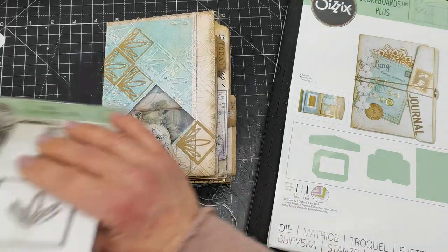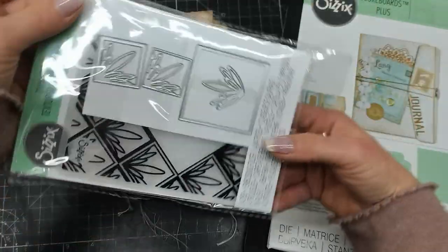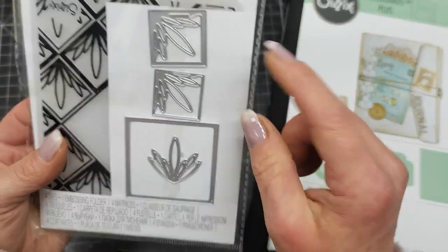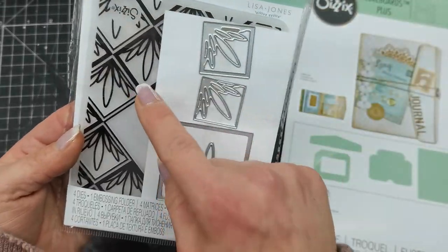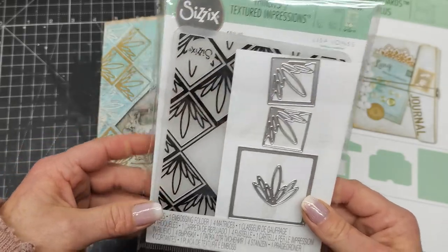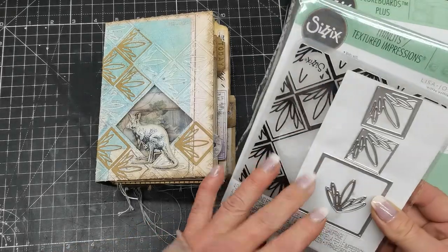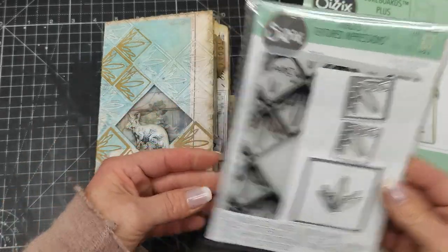My new embossing folder is this one — it's called Ornate Frame and it's designed by Alisa Jones. It's really beautiful. It's an embossing folder which also has dies. I was watching a C6 UK demonstration of the new dies and embossing folders and all the new releases, and I fell in love with this one because it's different than others and I really like that.